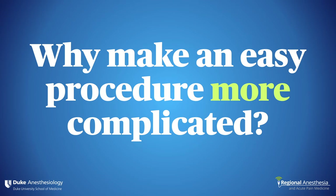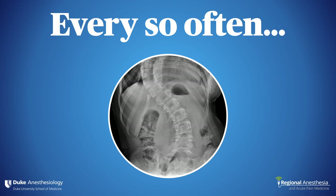If you're sticking needles in patients' backs on a regular basis, you might feel you don't need a machine to increase your success rate. Isn't adding ultrasound just making a simple procedure more complicated? Many times, yes — but even the best amongst us struggle with challenging spines now and again, and ultrasound may offer a lifeline in those circumstances.